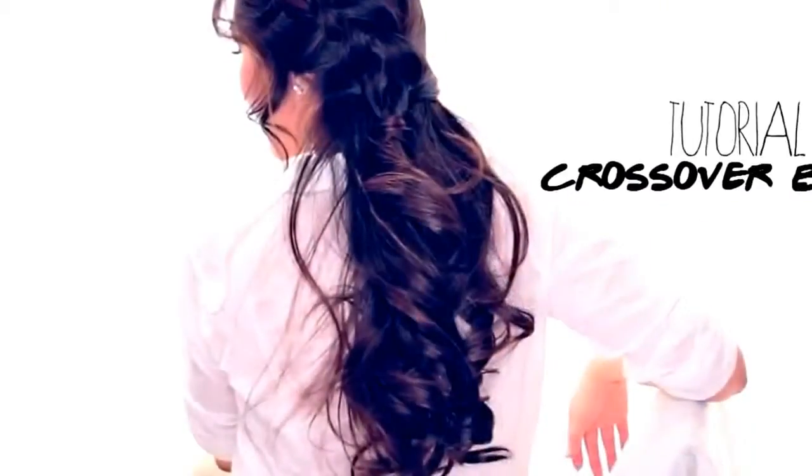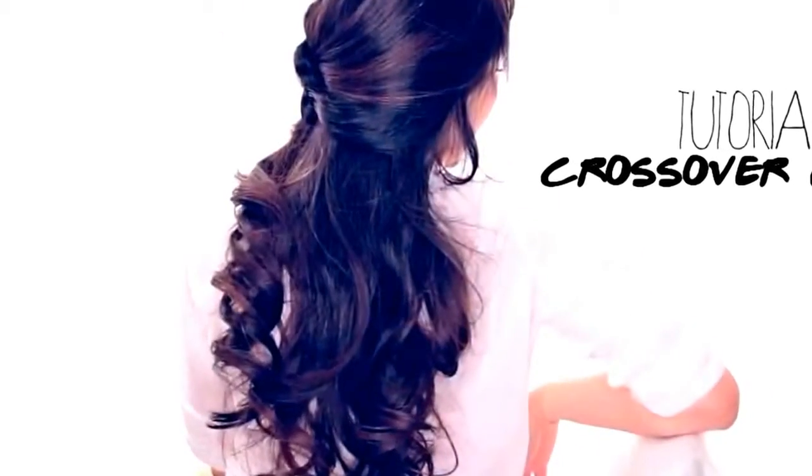Hi everyone, I'm Tina and today I'm going to show you how to do a braided half updo with curls.